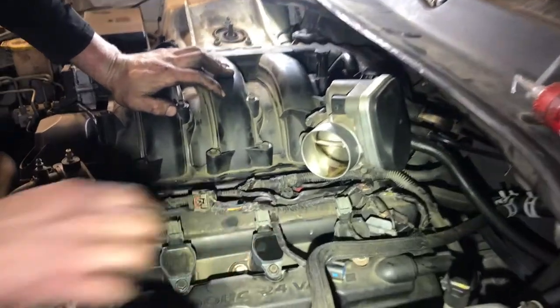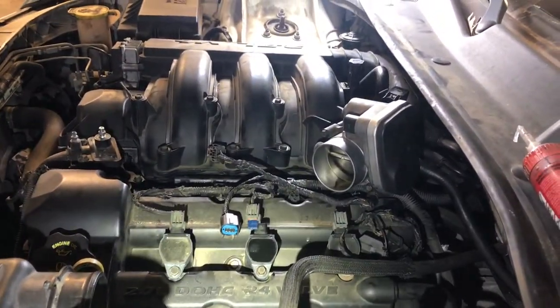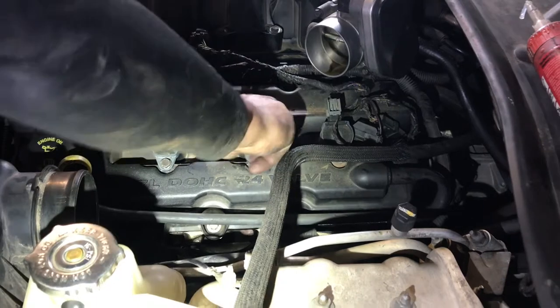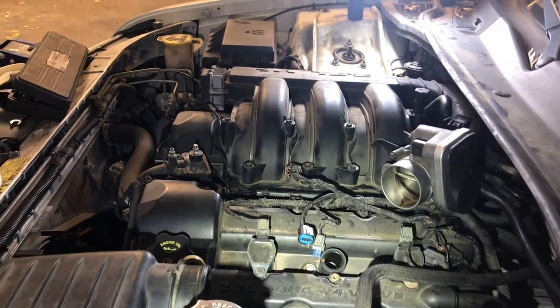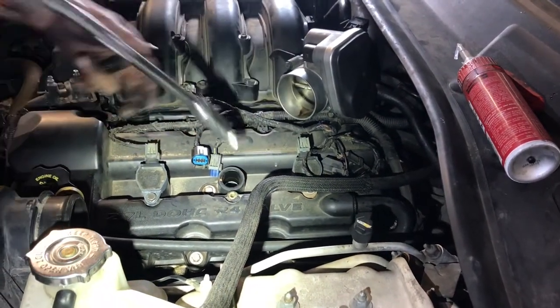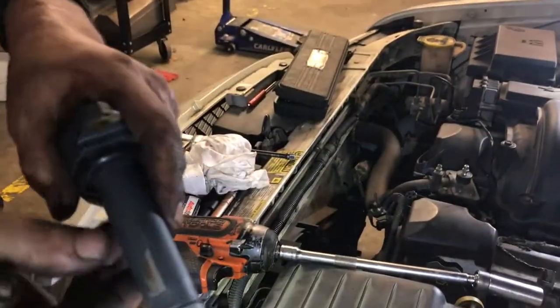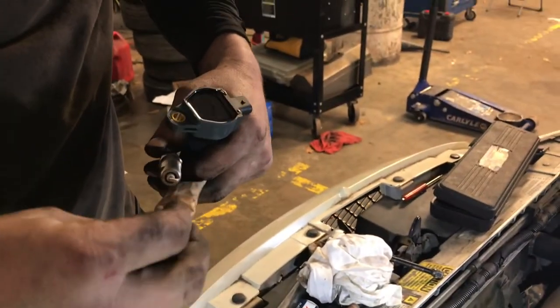We also have to change this spark plug and coil on the driver's side — we'll get it right now while the breather is still out of the way, like before — 10mm. You can see in that coil that just came out of the number four hole how it's starting to split, and rub the anti-seize on the plug threads.